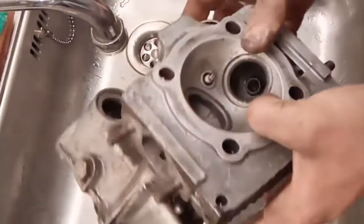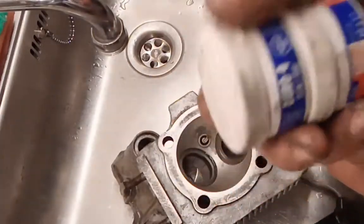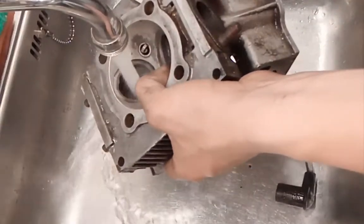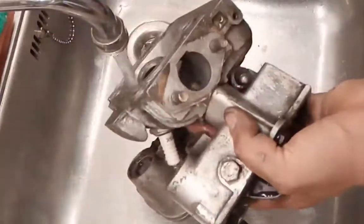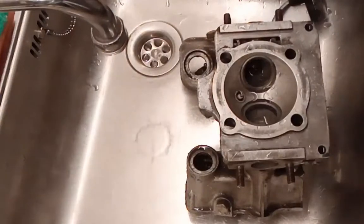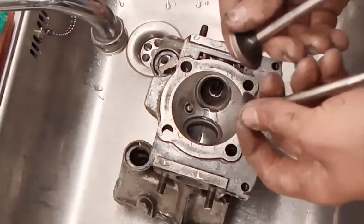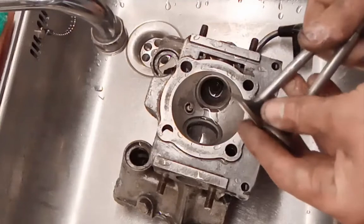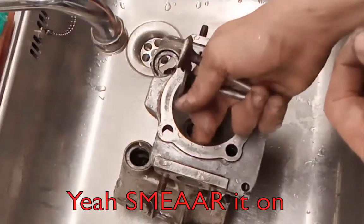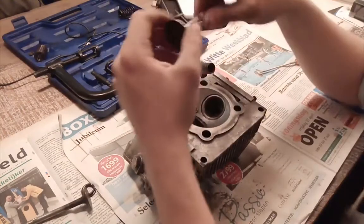So now you have to really clean it hard off with water, because this stuff dissolves in water. You want to get all the grinding compound out of there, so it won't grind anything when it's working. So now they're done. If you're going to store them a long time, just put them in some oil and store them. Same goes with the head — just smear a bit of oil in there so it won't rust. So that's the cleaning done, the valves are done.